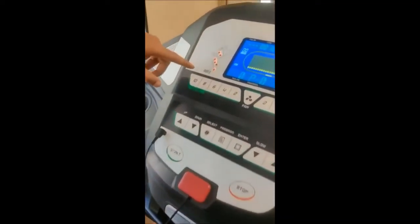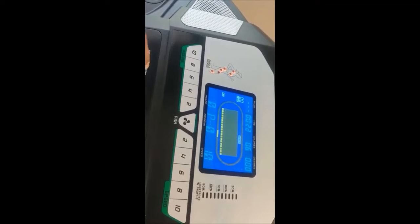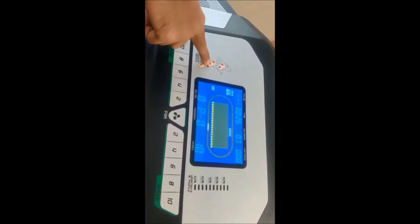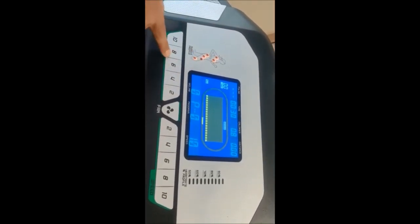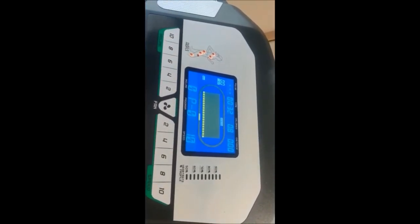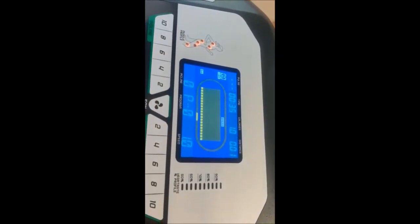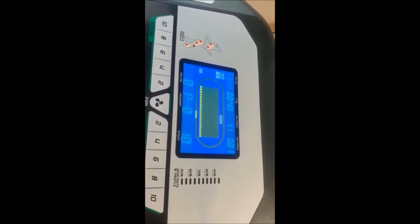On the treadmill, if the machine is in normal position, only a few LEDs are active, meaning this is a standard flat exercise. When the height increases in incline position, additional LEDs are also lit, indicating that the upper body part of the exercise is also engaged.